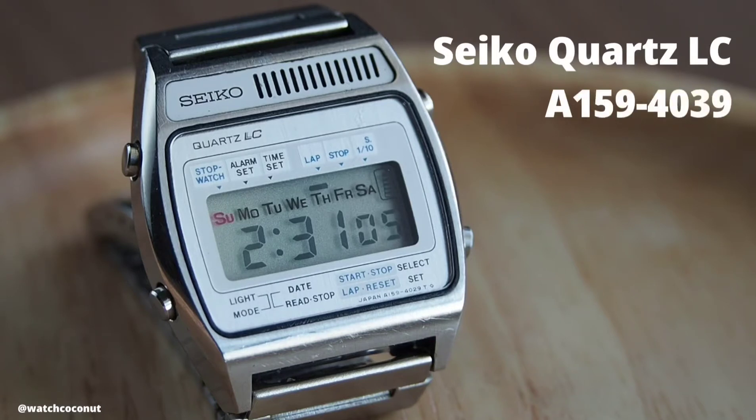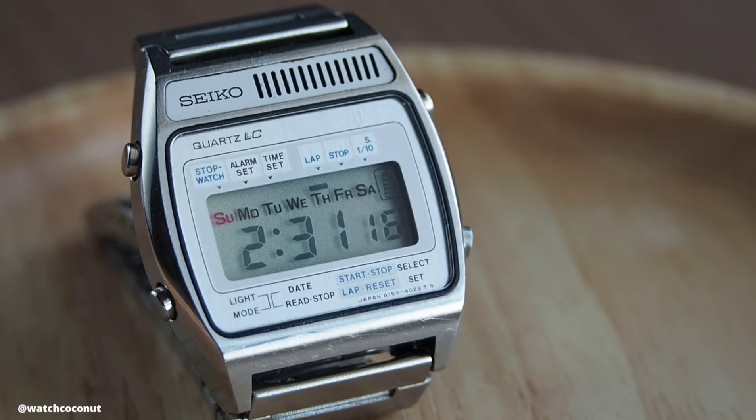Hello guys, welcome back to the Watch Coconut channel. Today I have another rather interesting piece to show you all. Chances are you probably have never seen this exact watch before, but that's exactly why I'm here.